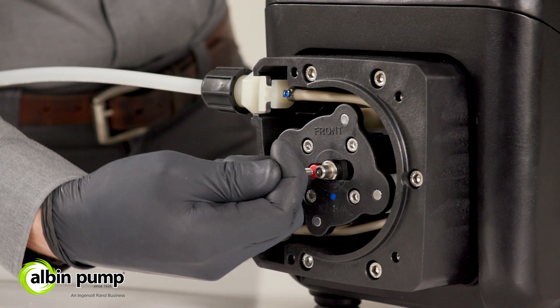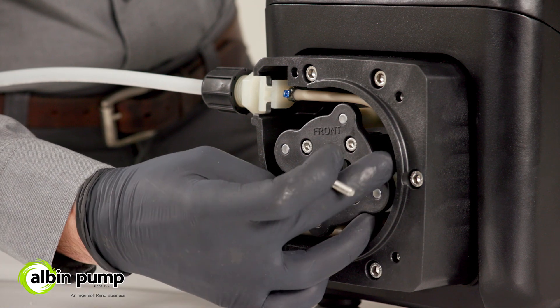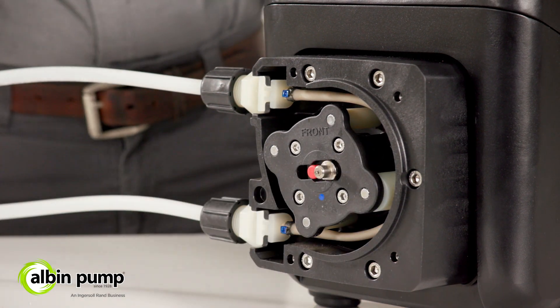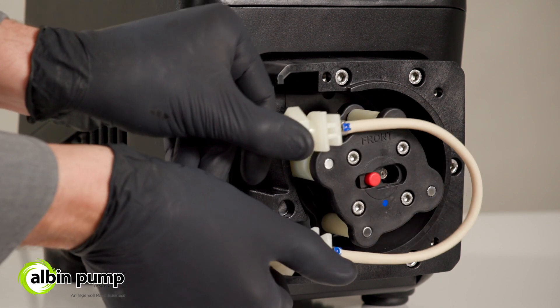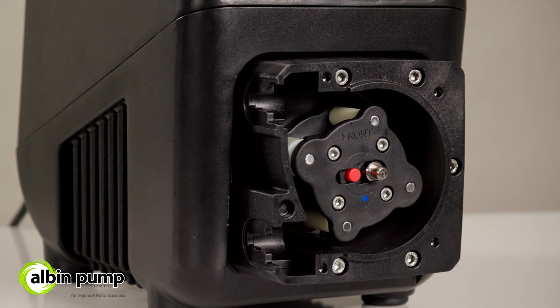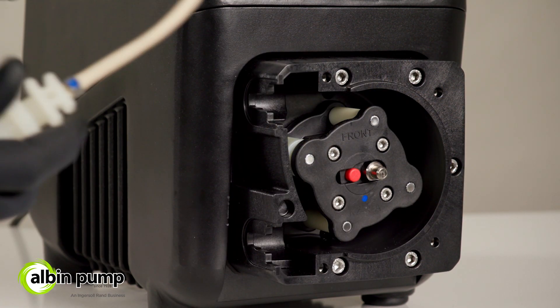The KB's patent-pending offset rotor technology reduces downtime and improves safety by releasing all tension on the tube before removal, thereby ensuring that operators are safe from chemical exposure and pinch points.